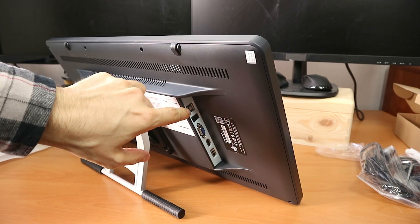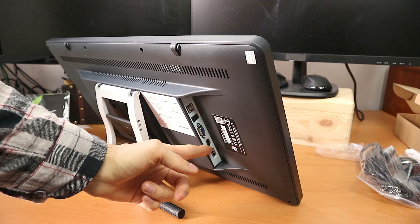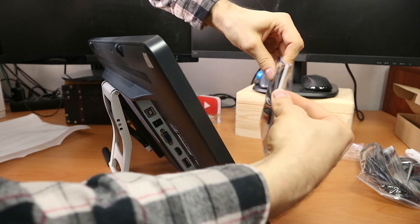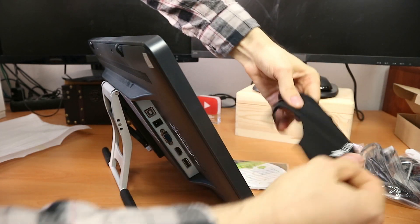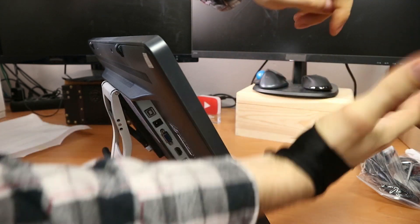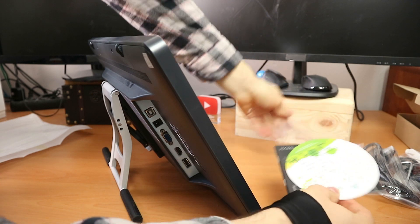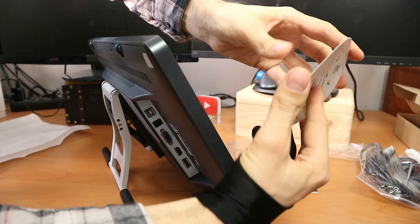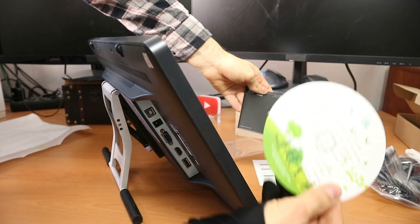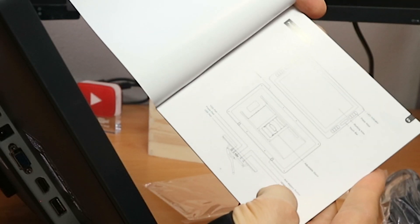As you can see, we have the USB connection, the power supply connection, VGA or RGB cable connection, HDMI, and I think that's the DisplayPort. It says DP port, which is DisplayPort.